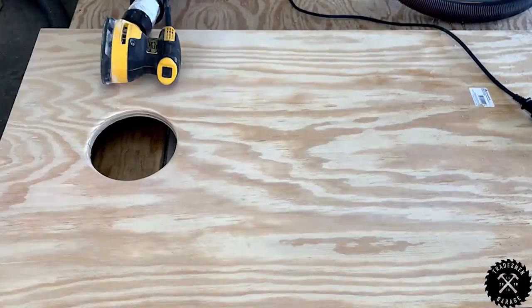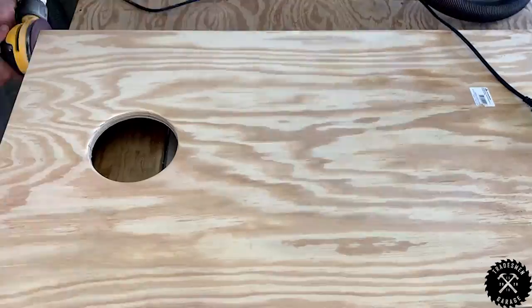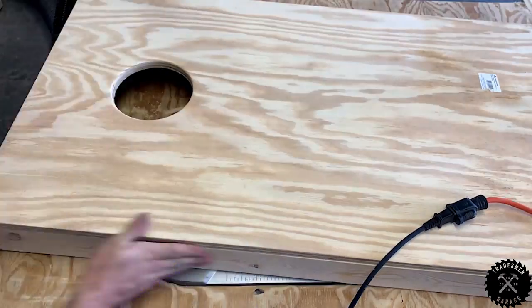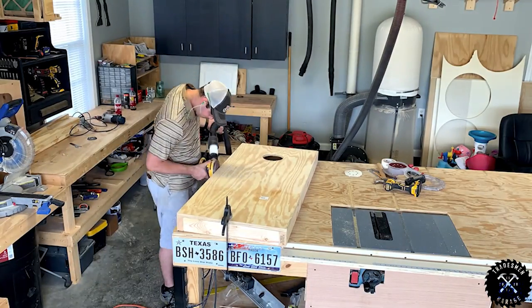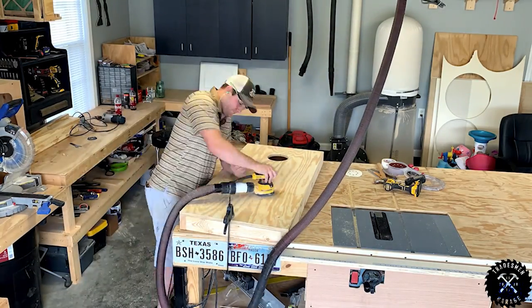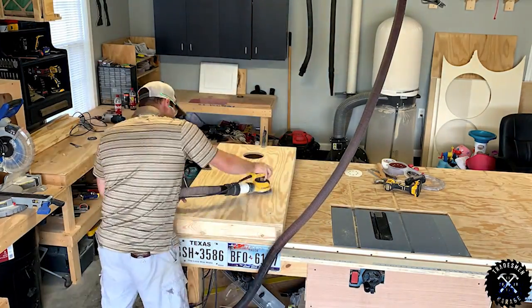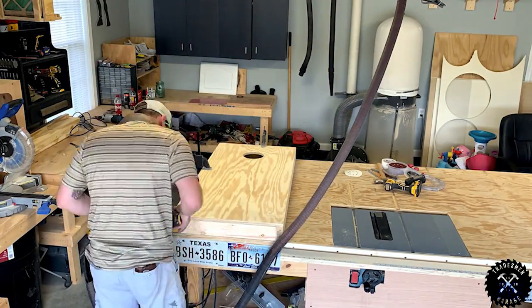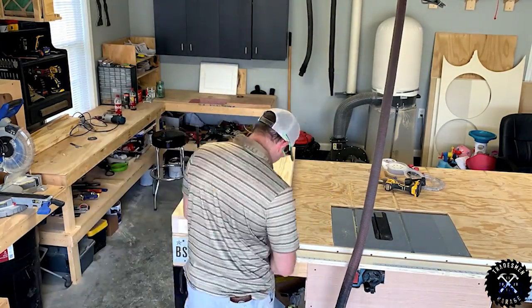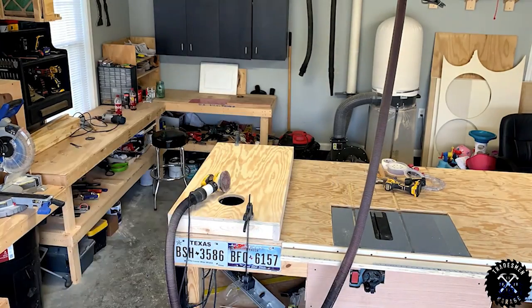Then I begin to sand. Typically I use 120 grit sandpaper. On rougher boards, I'll drop it down to about 80 and then step my way up, but I really don't go any higher than 120 — I think that's just sufficient. This was a lot of sanding. You could bypass this by getting primed plywood if you're going to paint, or you could just use a higher grit sandpaper. Either way, rinse and repeat.